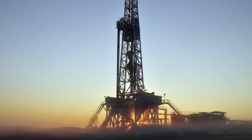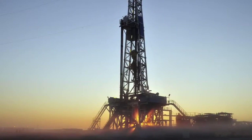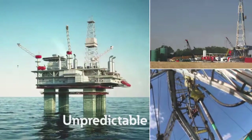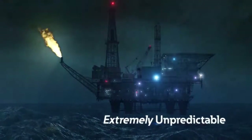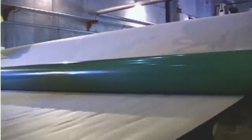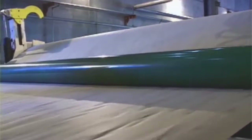Out here where operations are subject to the whims of nature, conditions can be unpredictable — extremely unpredictable. And even when equipment is shielded from the elements, it's still vulnerable to downtime caused by normal wear and tear.